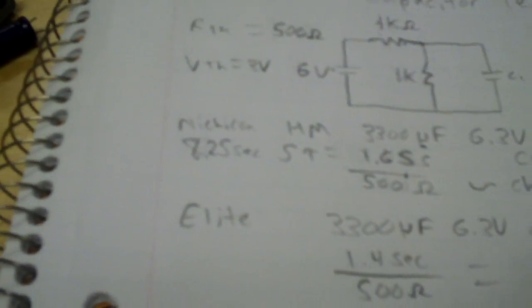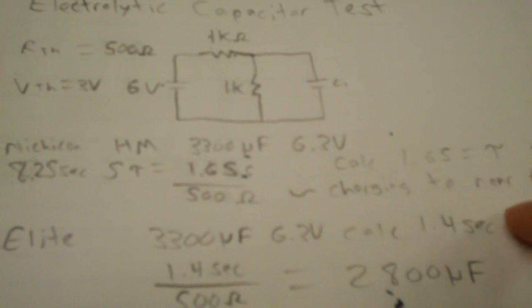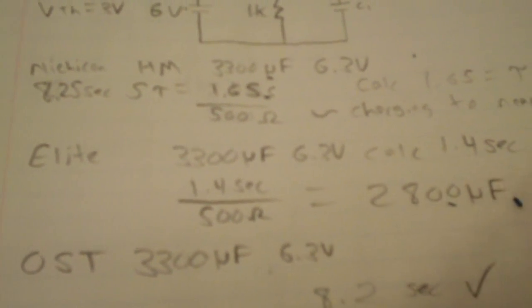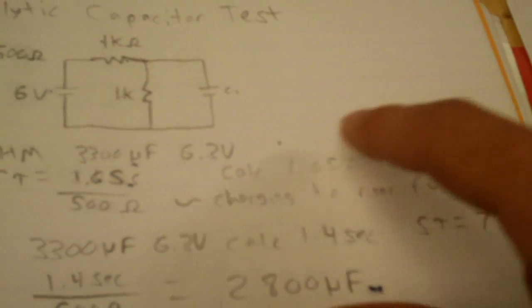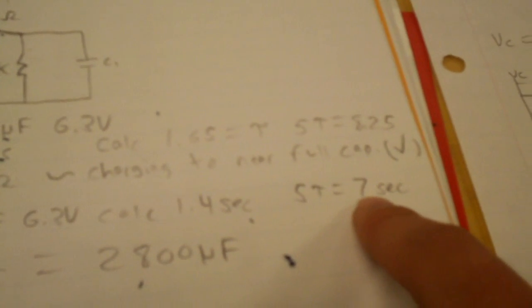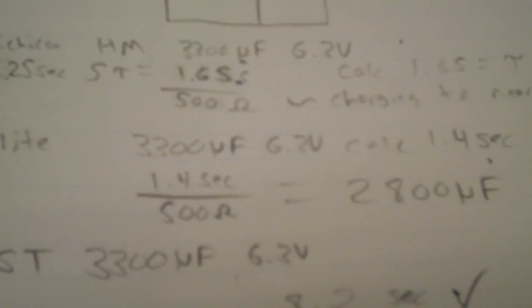The first cap I tested was the Nichicon HM. Even though it's a bad series, it seemed to charge to near its full capacity — though these are estimates, not 100% accurate. Looking at the Elite: the calculated tau was 1.4 seconds, and a 3300 microfarad cap should take 8.25 seconds for 5 time constants, with tau at 1.65 seconds. But this cap's calculated tau was 1.4 seconds and total charge time was around 7 seconds, calculating to only 2800 microfarads out of 3300 — demonstrating capacity loss, as this cap is probably at least 10 years old.